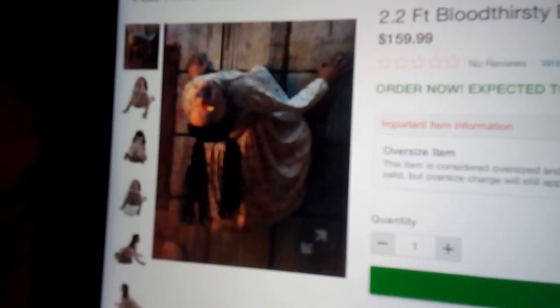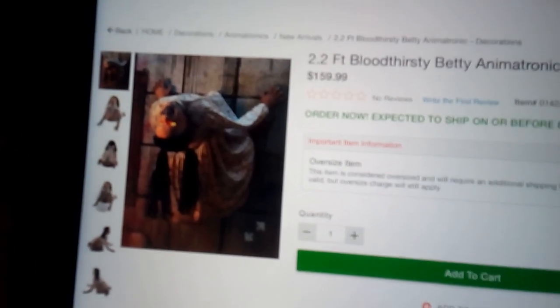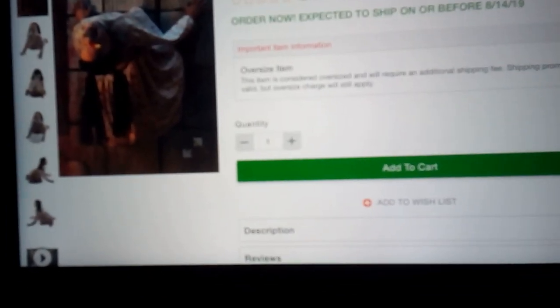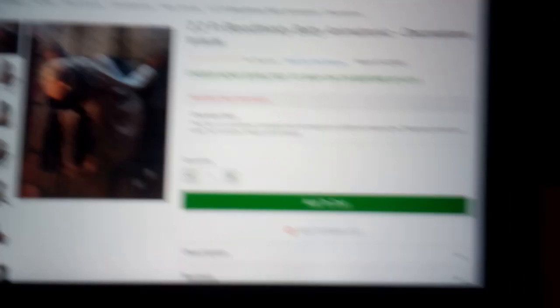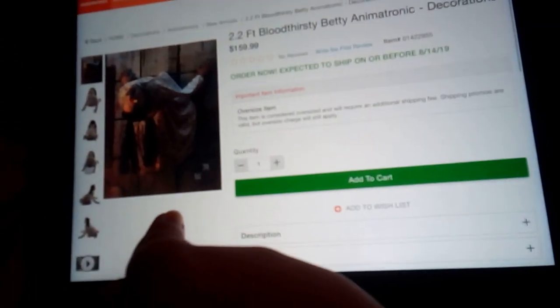It's kind of a reskin of Bloodthirsty Betty — I wouldn't say it is, but it kind of might be, since they're both by Crazy Create. This isn't really what I'm going to be picking up. It's not really one of the best ones, it's not the worst thing, it's okay. Let's show you the video.